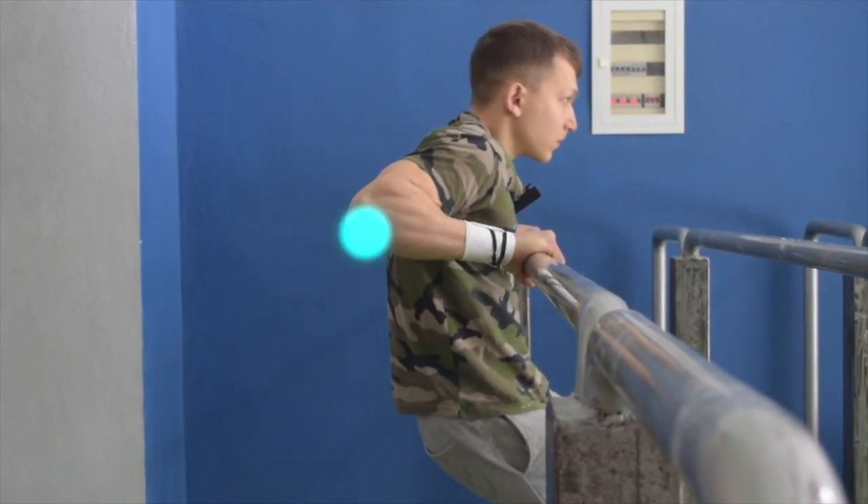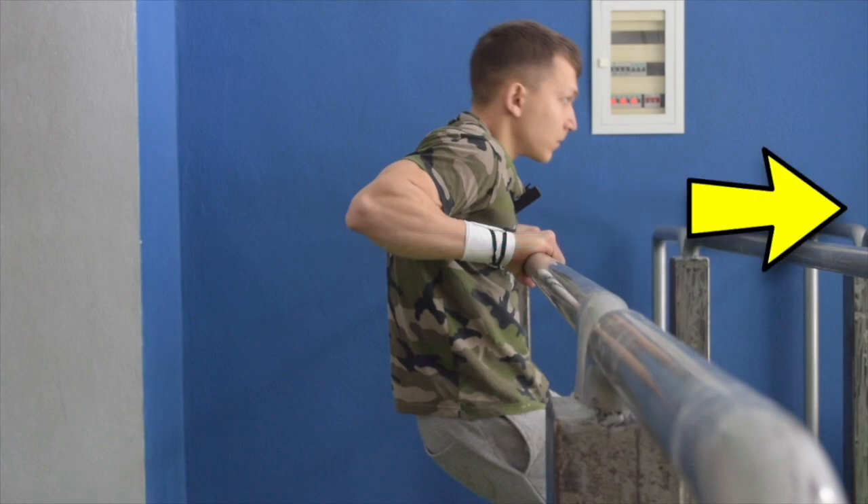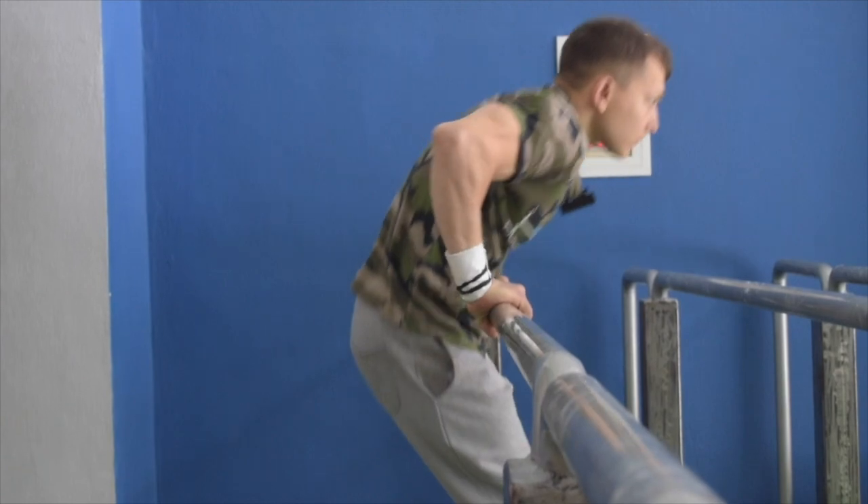Come down until your elbow is in direct line with the bar and then without hesitation, push your chest forward in order to get into the dip phase to push back up.